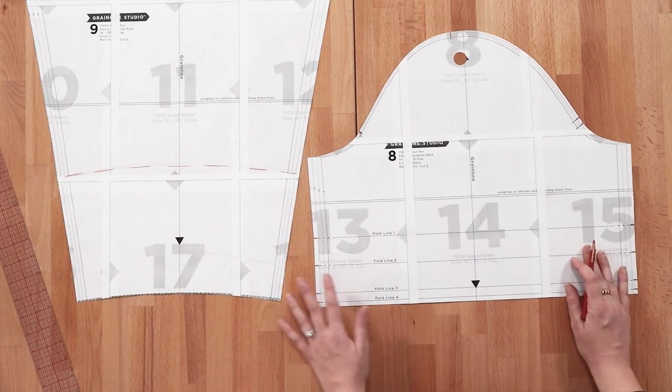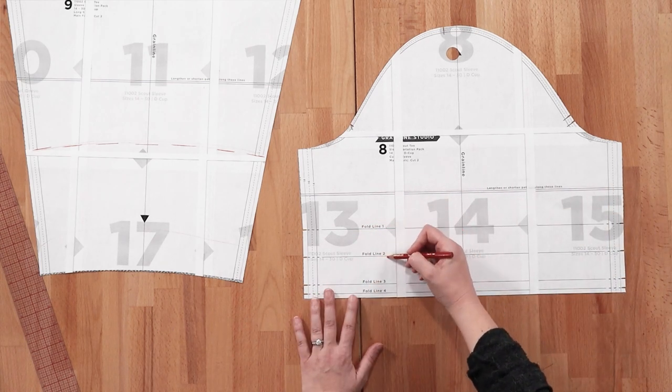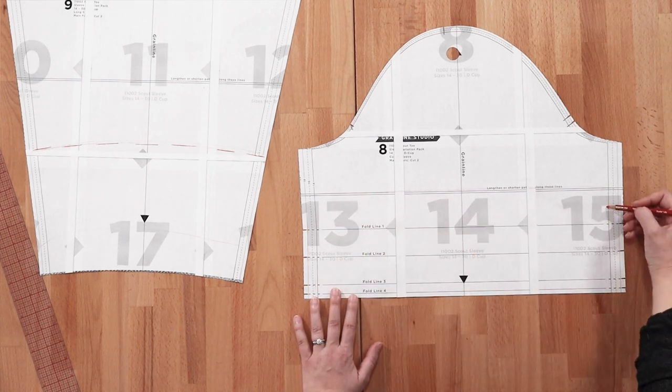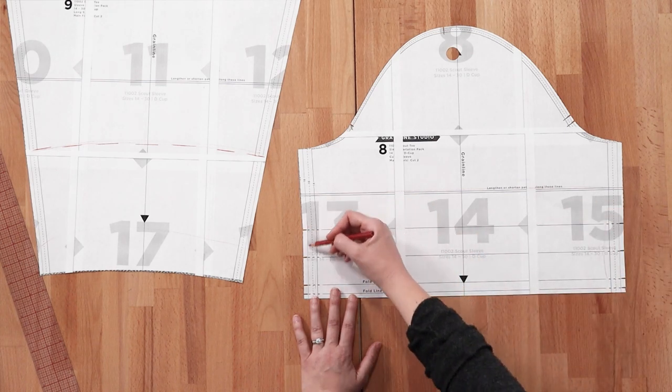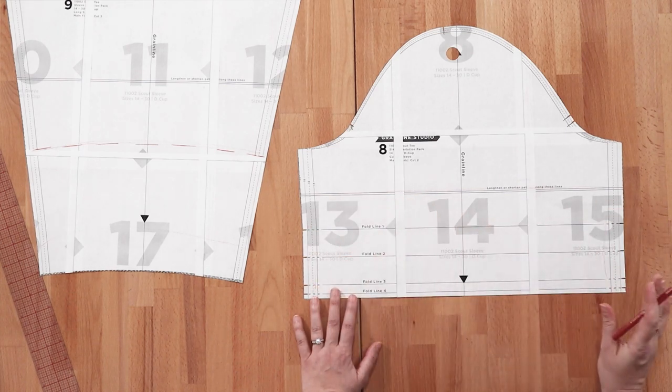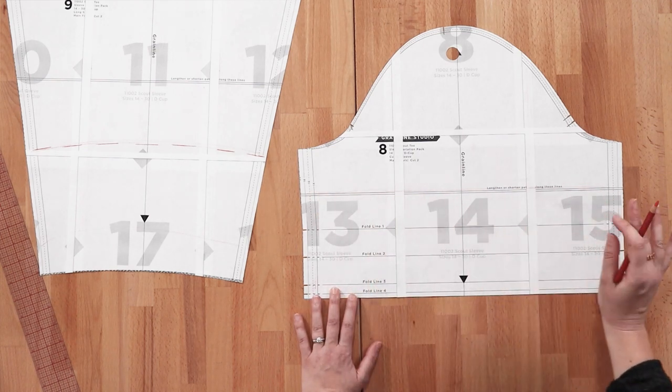For the cuffed sleeve, you're going to want to adjust through the lengthen/shorten line because there are fold lines and notches on the sleeve. We don't want to mess those up because we'd screw up the cuff and have to re-mark them. So just adjust right through this line, just like we did for the other ones.